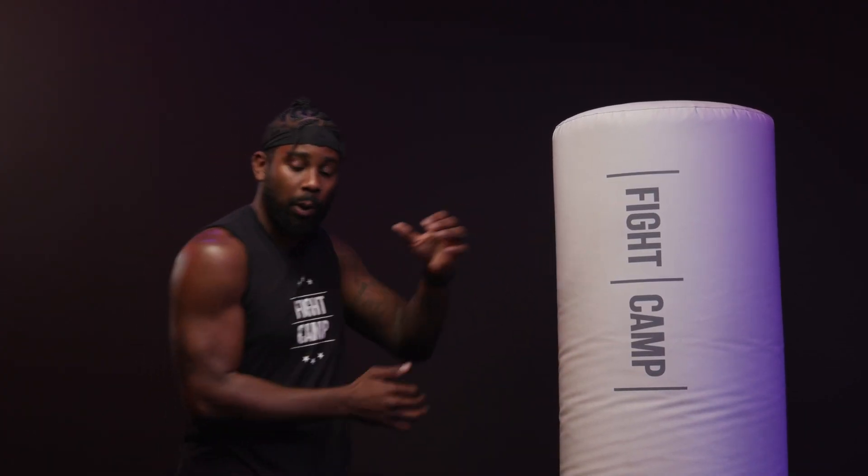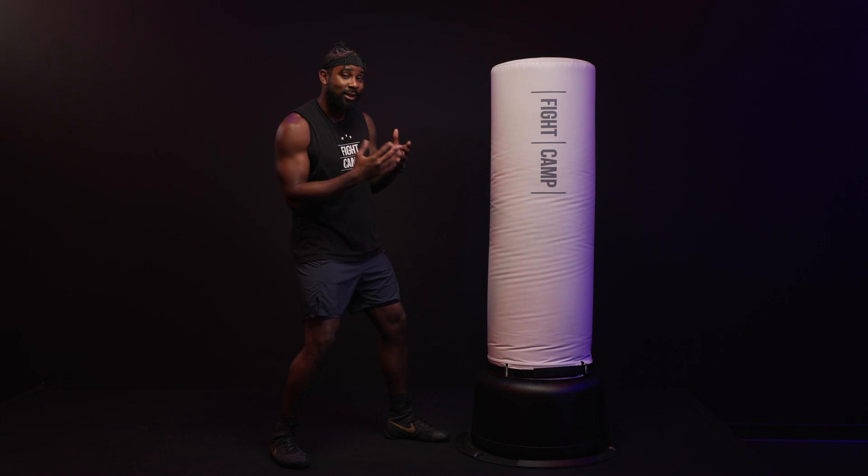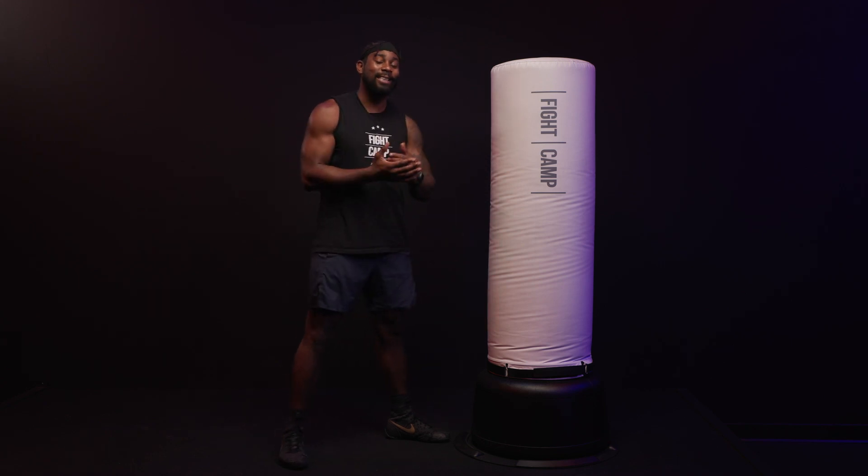So in our boxing stance, obviously we can throw our punches, but the movement and foundation is important. One of the keys to boxing is to make people miss so you can make them pay. That is the sweet science. So let's go over the foundation.